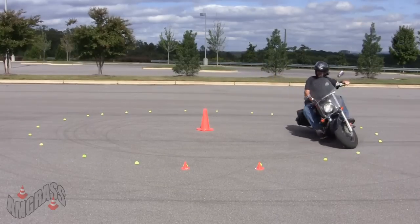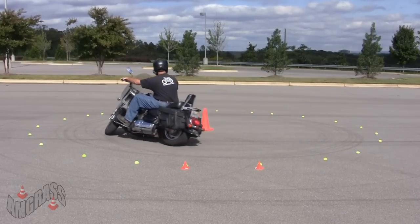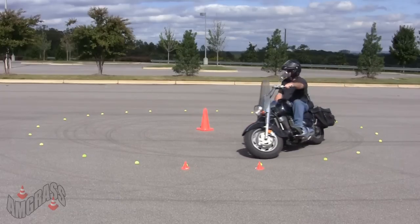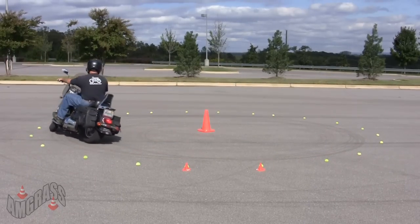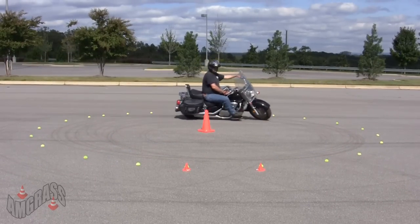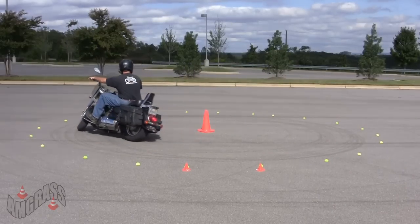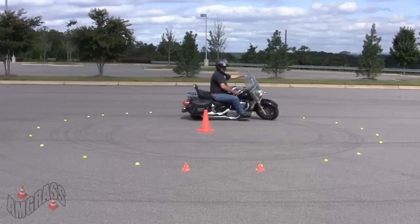When they first start out, you don't want them panicking or dropping their bike. So get them to keep their front wheel as far out as they possibly can in the beginning, and they should get a little bit more comfortable. Watch their braking, throttle control, and clutch, and make sure they're executing properly.